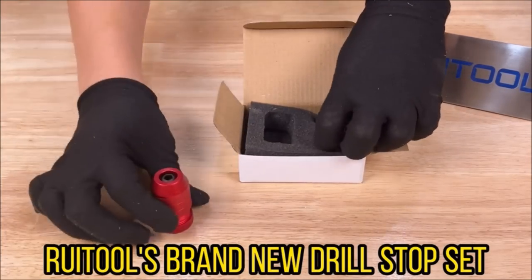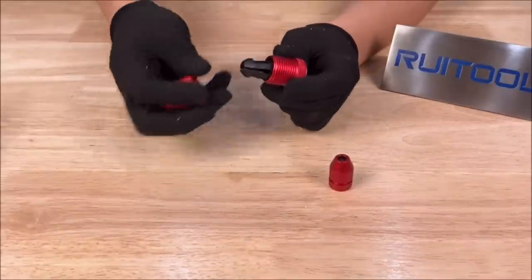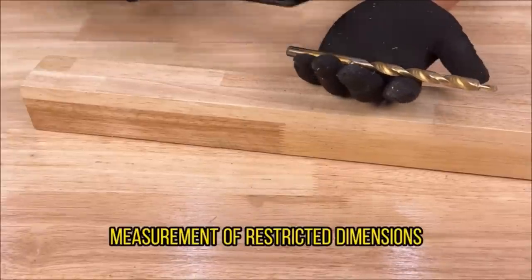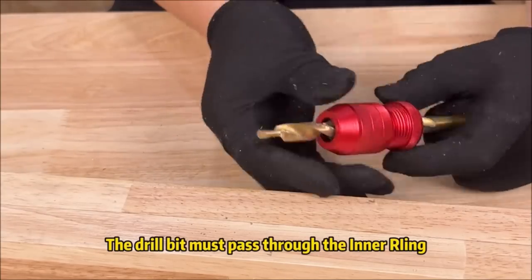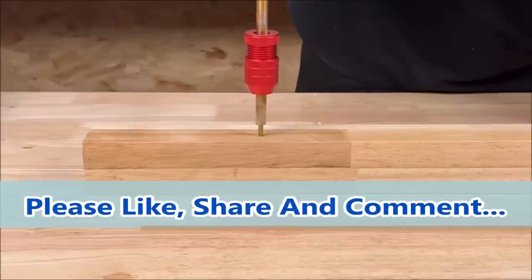The drill bit limit ring set can accurately control the drilling depth without damaging the drill bit, with a nylon inner ring that is easy to lock and will not loosen, effectively avoiding wear and tear on the locking part of the drill bit. This makes these drill depth limiting rings perfect for professionals and DIY enthusiasts to use in production or repetitive drilling projects.